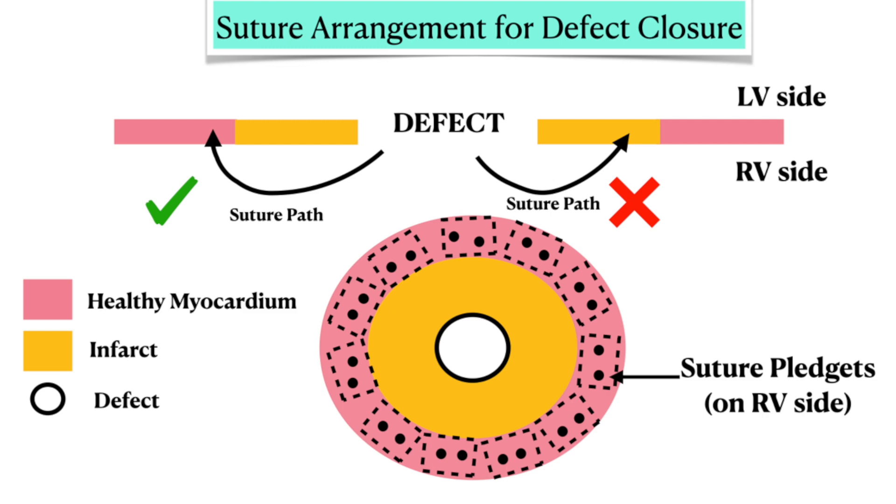Before proceeding further, let's have a look at the concept of suture placement. In this picture, the yellow part is the infarcted myocardium and the pink one is the healthy one. The arrows depict the suture path. All the sutures should go through the healthy myocardium and not through the infarcted myocardium — otherwise the sutures will eventually cut through and will not hold.